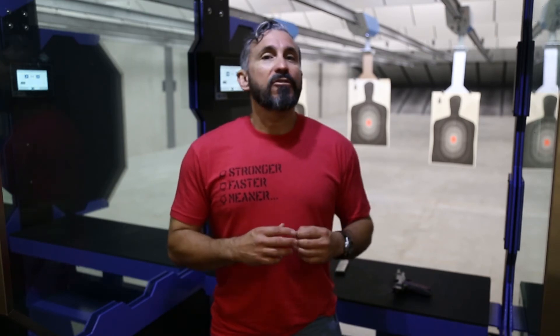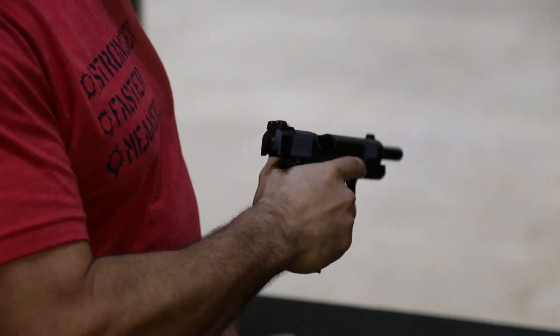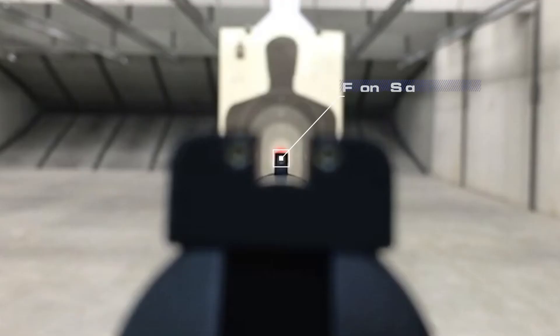So let me walk you through what that actually might look like. Let's work with that front sight. Once you get to full extension, fixate on the top of the front sight.